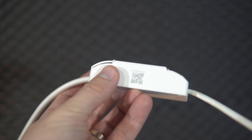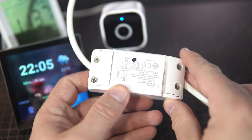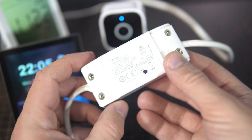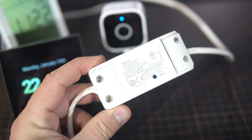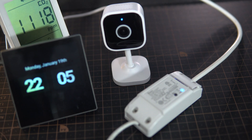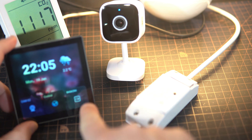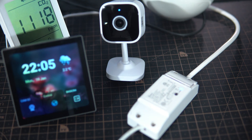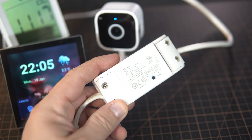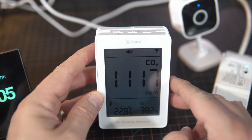I also have this basic smart Wi-Fi switch. I can control it here — can you hear that click of the relay? It is really basic and really affordable. The input is AC line and neutral, and the output is connected to this lamp, so I can control this lamp. I think I've seen these products sold for around six dollars, so they are very affordable.